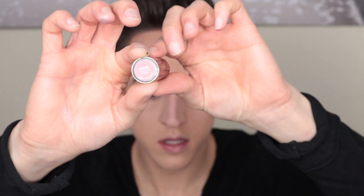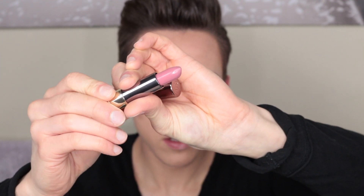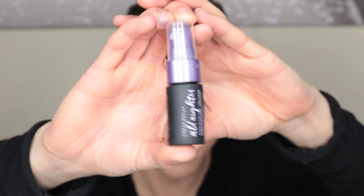So I'm taking this Urban Decay Matte Lipstick in the shade Backtalk. This is an absolutely gorgeous pink, almost nudey colour, and I'm just applying that. I'm now taking my favourite Urban Decay All Nighter setting spray and just locking everything in place.